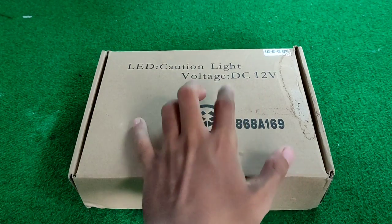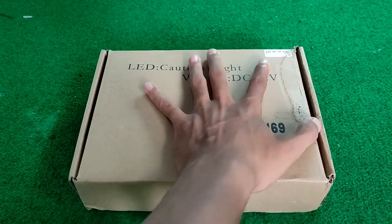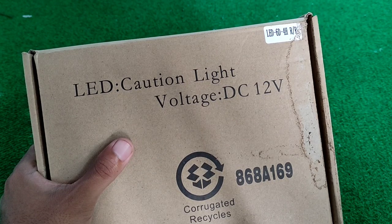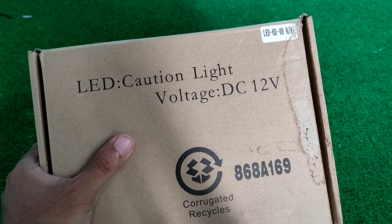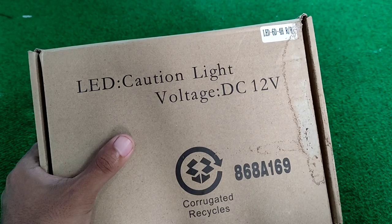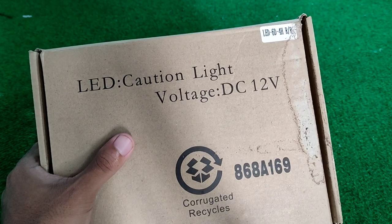Voltage DC 12V. LED kita cek di sini ya, disini tertulis LED 6D 4H. Maksudnya dari 6D ini adalah dalam satu bar itu ada 6 LED. Dan 4H itu adalah 4 channel. Maksud dari 4 channel itu lampunya ada 4 biji. Kalau LED nya ada 6, jadi satu channel itu ada 6 LED.